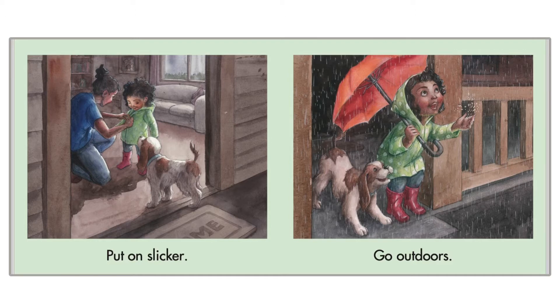She's ready to go outside. She has her umbrella, her rain boots and her rain coat. I think that her doggie is next to her.